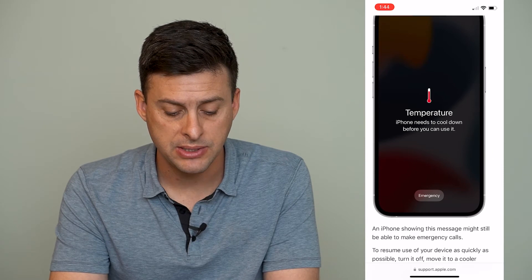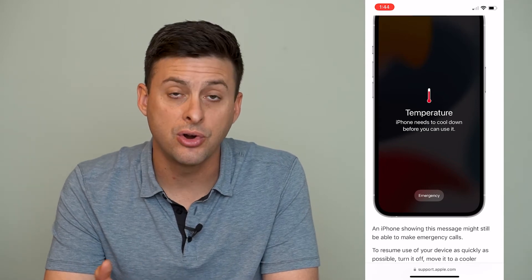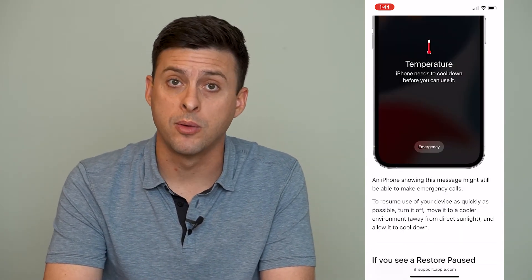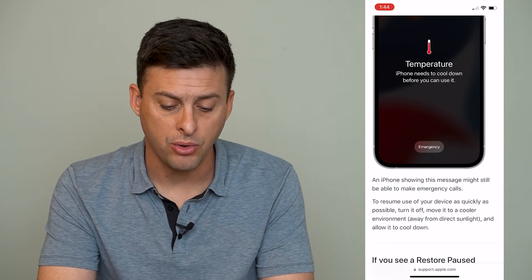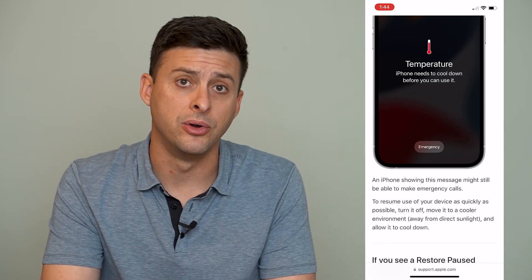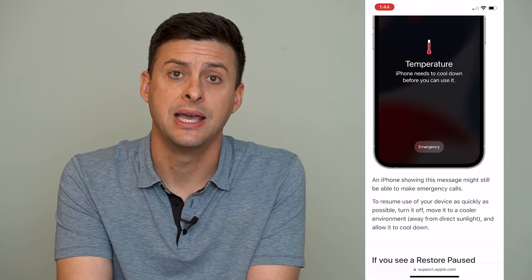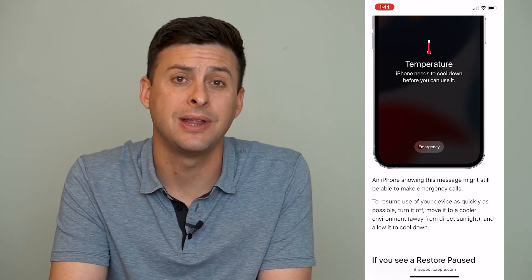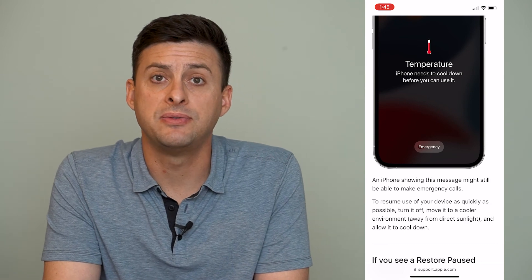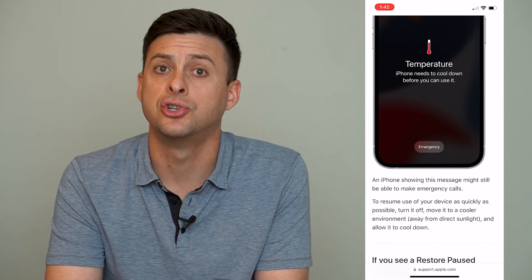Scrolling down, what it says to do when you see this temperature warning is to turn off your device and bring it somewhere cooler if it's really hot, or somewhere warmer if it's really cold. You can tap and hold the volume up and the power button until you see the slide to power off option. If it's in a really cold place, bring it inside to a normal 65-70 degrees; if it's really hot, get it out of the car. Bring it back to a normal temperature and wait maybe 15-20 minutes for it to fully stabilize, then turn your phone back on and it should work fine.